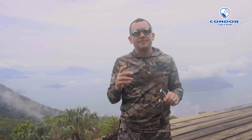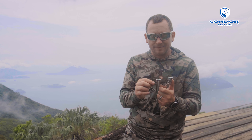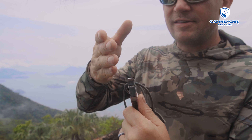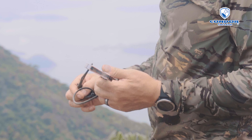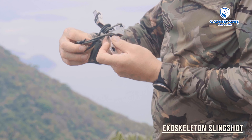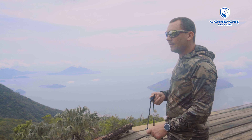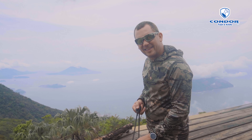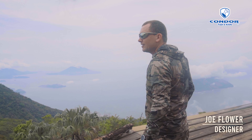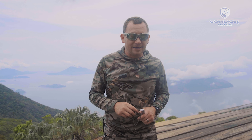We had some problems that the engineers at Condor here in El Salvador were able to overcome. Our improved version now has a stacked metal tip so that your fork hits don't actually hurt the slingshot when you're using it. All the ergonomics are great for the through-the-band style, but we have this open for all sorts of bands. You can get other bands at simpleshot.com. So that's where the exoskeleton slingshot comes in handy, and that's new this year at CondorTK.com.